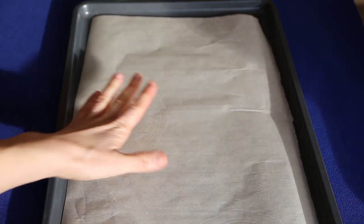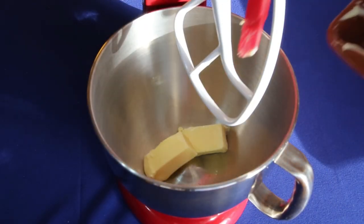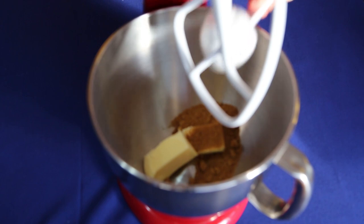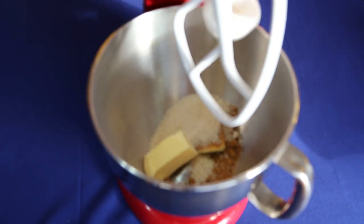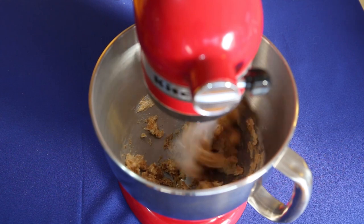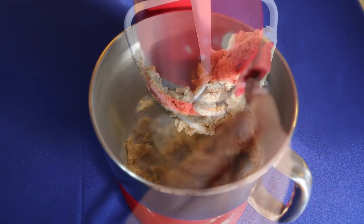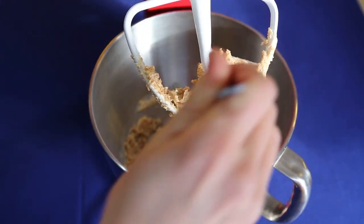Line a baking sheet with parchment paper and preheat the oven to 350 degrees Fahrenheit. In a bowl, cream together half a cup of soft butter with a quarter cup of brown sugar and a quarter cup of granulated sugar. We are using a stand-up mixer but you can do this with a bowl and fork if you don't have one. Blend until it gets creamy, scraping down your mixing tool if it starts to bunch together.